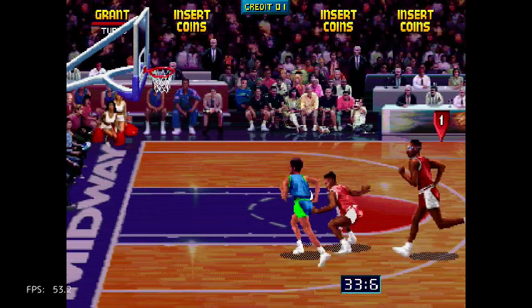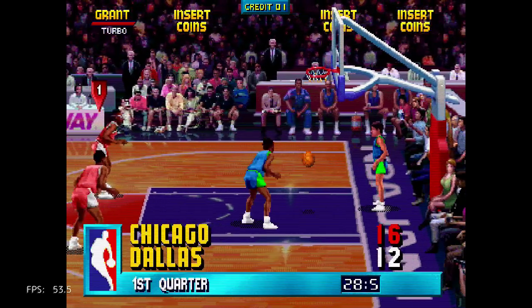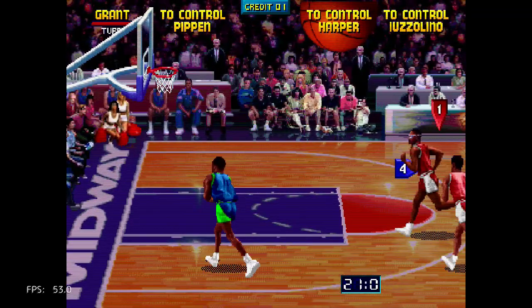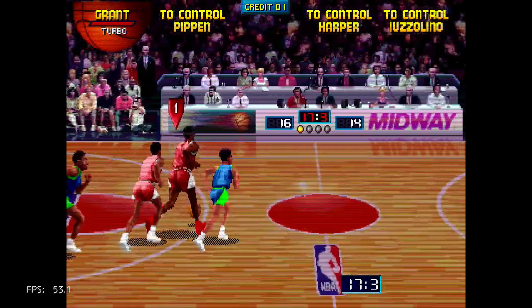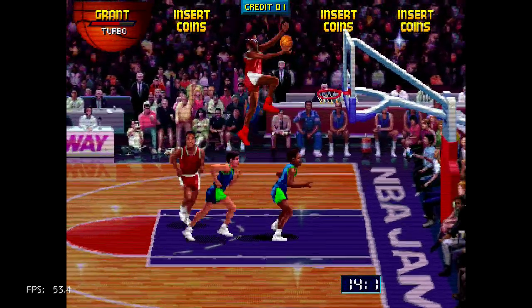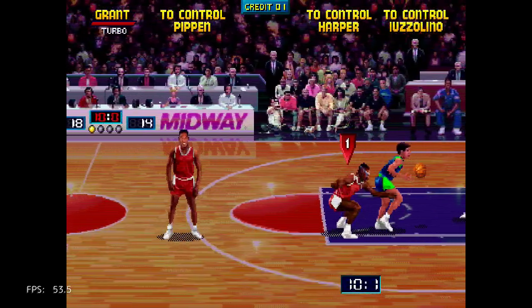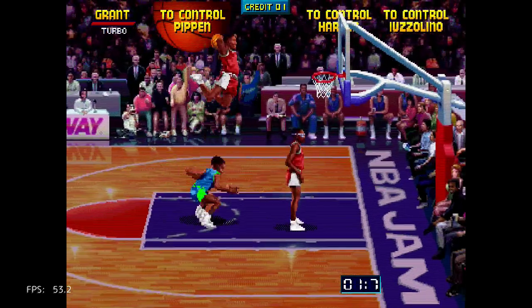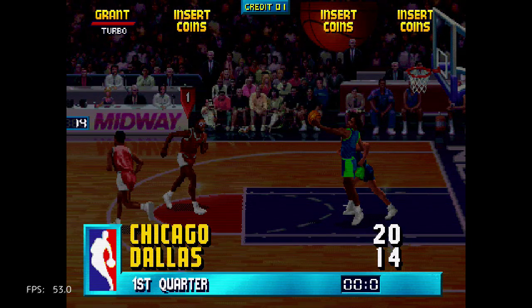If I remember correctly, NBA Jam Tournament Edition at least came out on the PS1 officially. Like I always say, it's better to load the arcade ROM over the PS1 ISO. But some might be put off by the performance on this one — it's not quite perfect from what I can see.